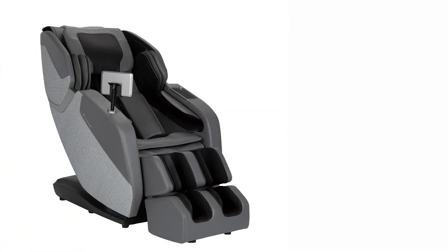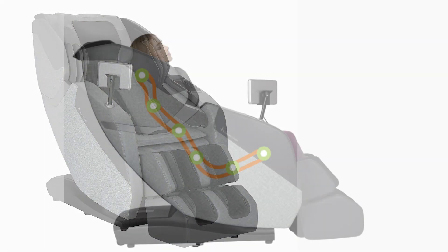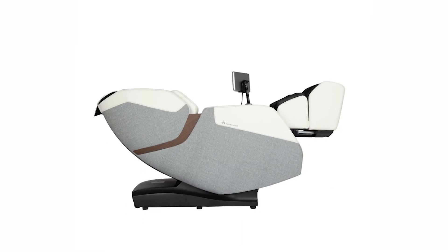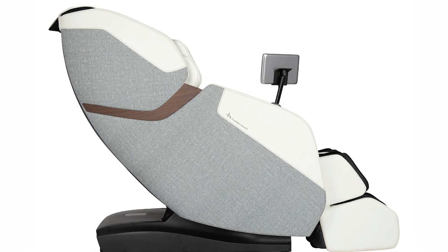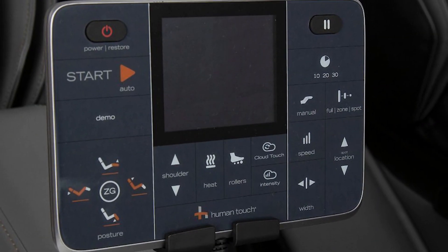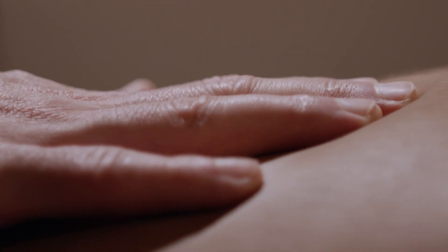One of the key features of the Whole Body Rove is its 3D FlexGlide massage technology. The 3D capability allows the rollers to move both vertically and horizontally, providing targeted relief to specific areas of tension. These expertly crafted programs are designed to address specific needs, such as stress relief, relaxation, and pain reduction. With just a touch of a button, you can enjoy a professionally curated massage tailored to your desired outcome.